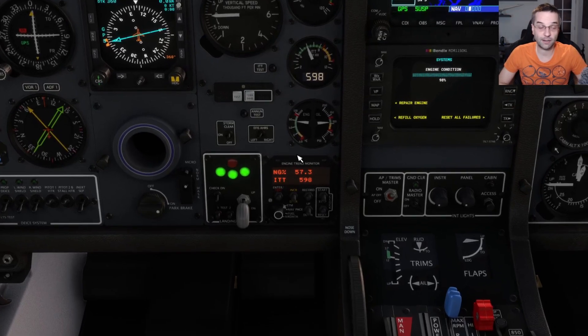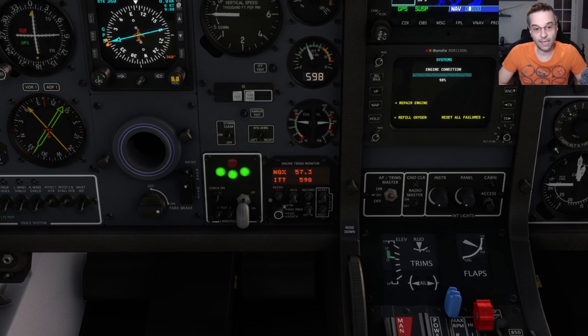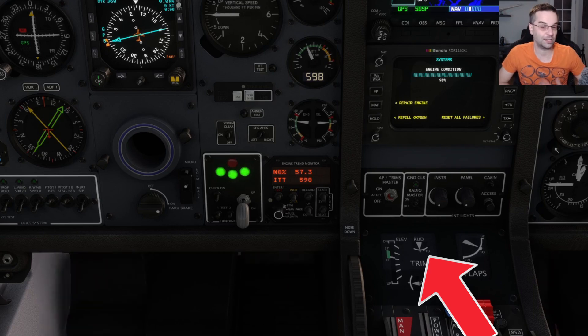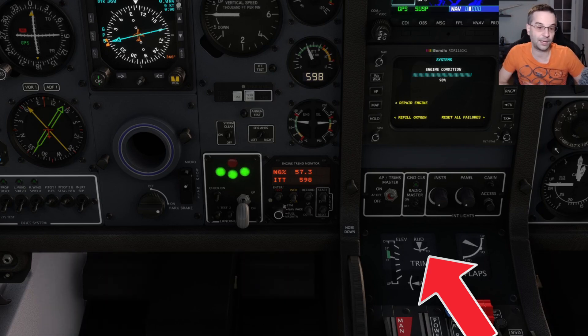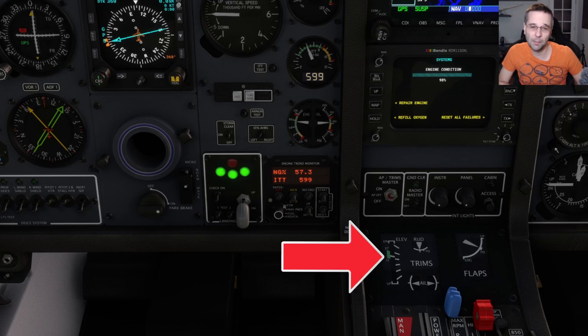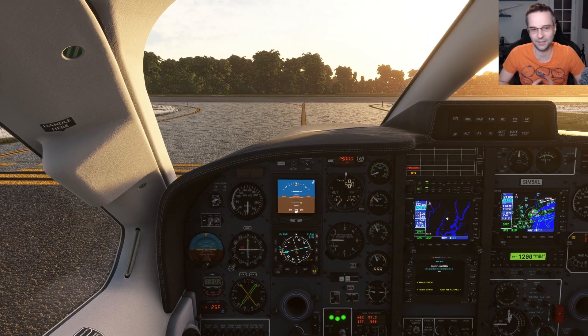There are a few things we need to check. First, we want to make sure our flaps are in the takeoff position. Next, we can look at our rudder trim, which at the moment is centered — there is a little notch for where you're supposed to put it for takeoff. I prefer to just leave it centered and use my rudder pedals to keep on the centerline, mostly because I find it easier. The last big thing is our elevator trim, which should be near the bottom middle of the green takeoff range.